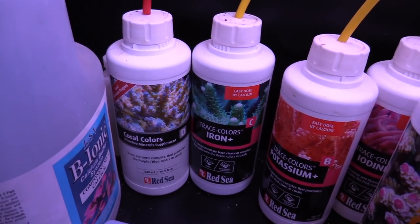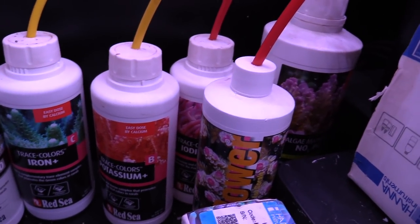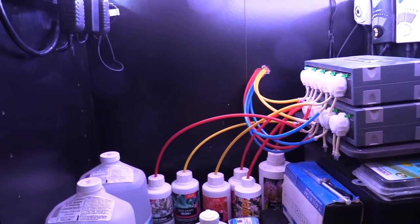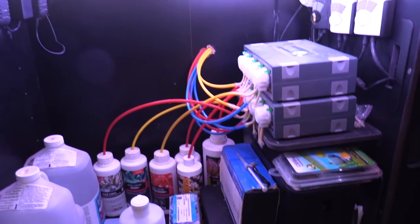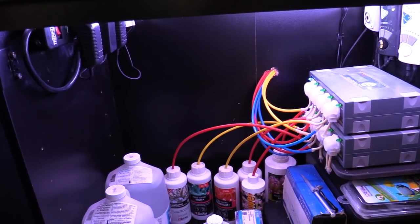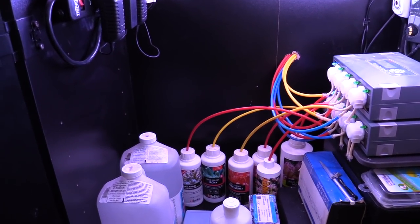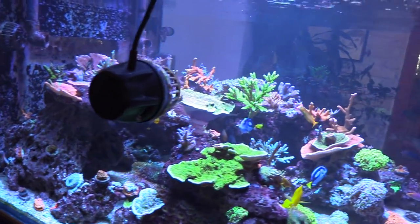So I'm dosing all trace elements from Red Sea — from the A, B, C, D. That means aqua power is number one of course. We recently shut down the Nopox because we were overdoing it pretty much. We wanted our corals to color up a little bit, so we just stopped it and it's been pretty good. Since we have a lot of Cheeto, it kind of balances everything out pretty good.